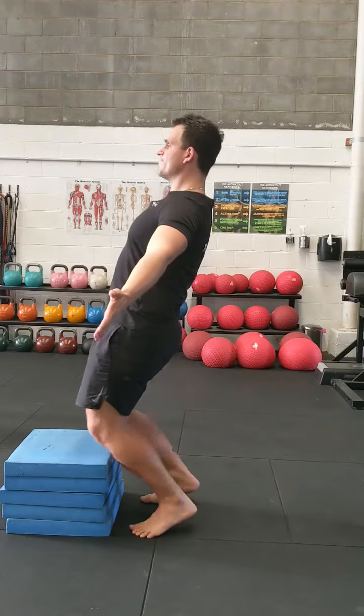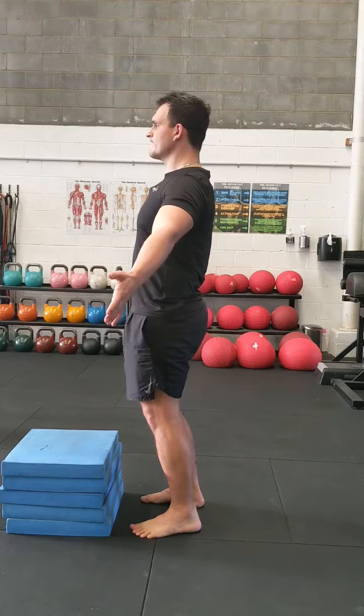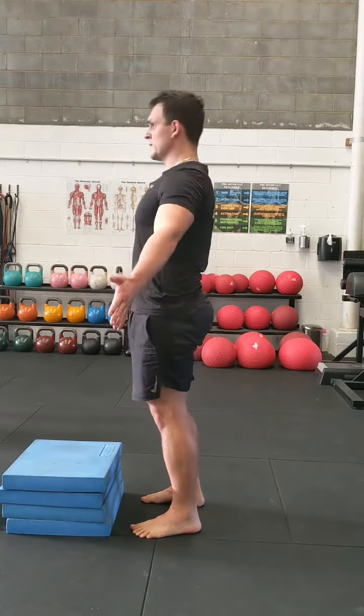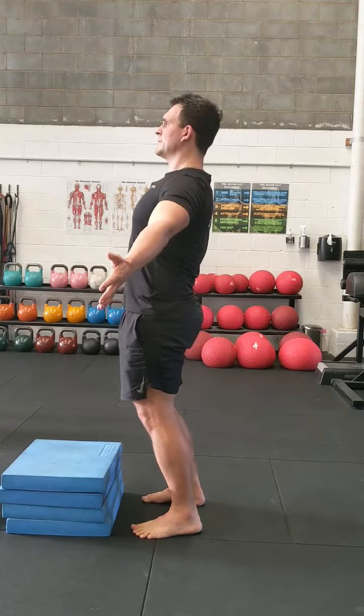Here's another way for you to do your KOT squats, or CC squats depending on which era you're from. As we are all learning, knees over toes is really good for knee health.